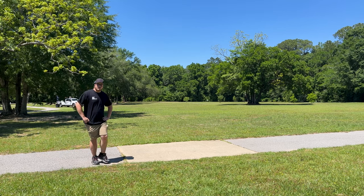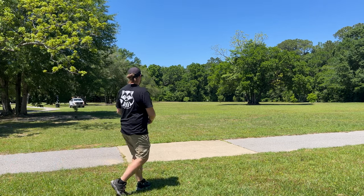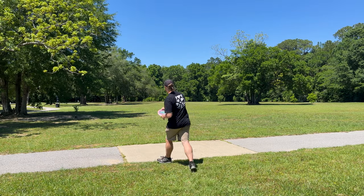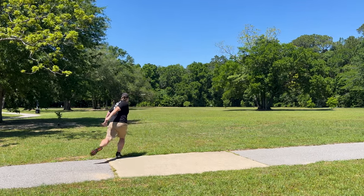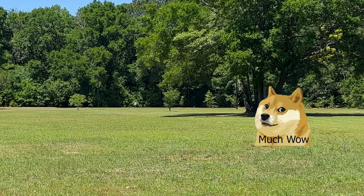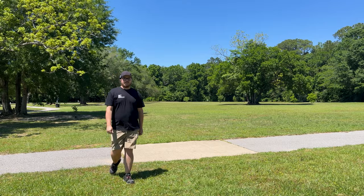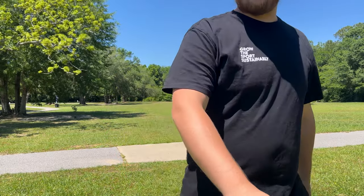Nice little turn and a good fade back — pretty good rip from the Destroyer. Let's check out this Tone Salt, see if we get any turn out of it. Oh, very turn — whoa! Okay, that turned over a lot. Definitely didn't expect that.